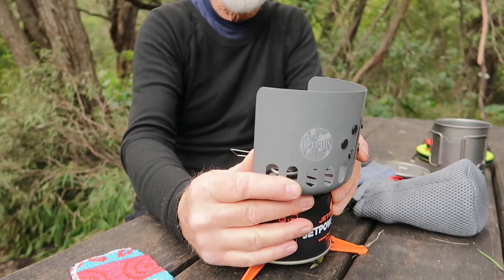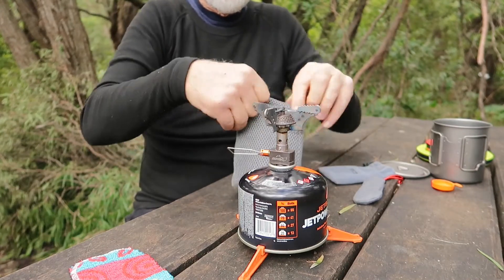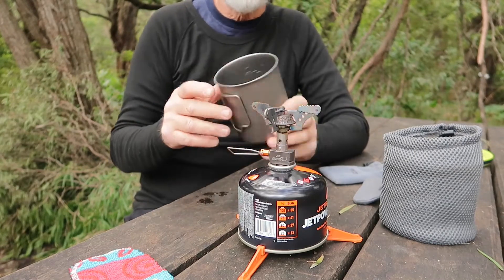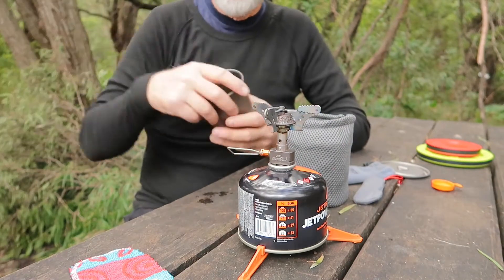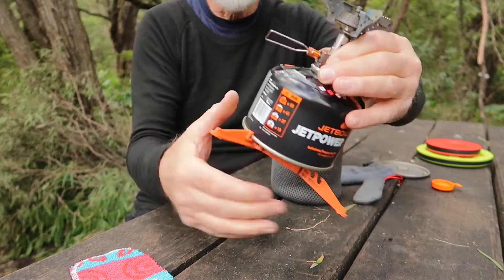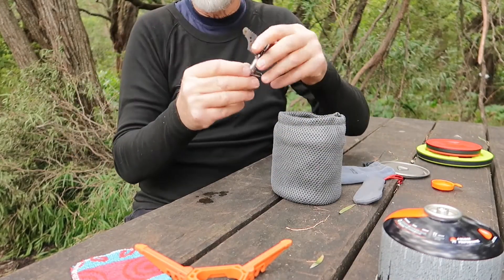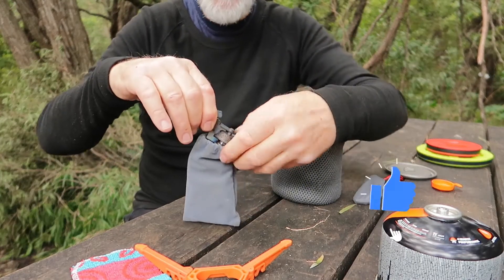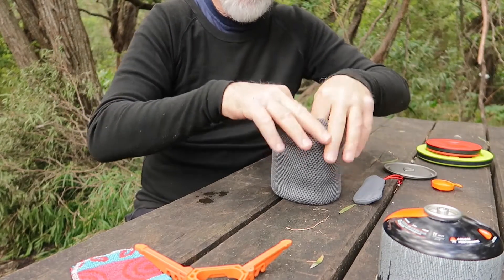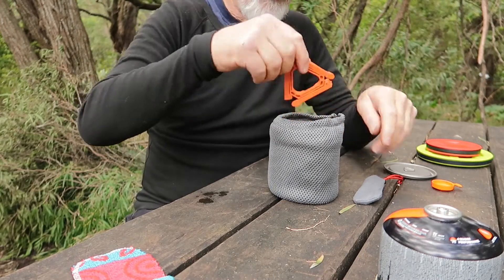I think that's cooled down enough now. The first thing I do is slip the shield off the gas cylinder - that's the first thing that goes in my bag. Then my 750ml Tom Shoe pot goes in next, then my 450ml titanium Snow Peak cup goes in next. I take the burner off - it folds neatly together and has its own little bag. That goes inside the pot, along with my lighter and my gas stand.